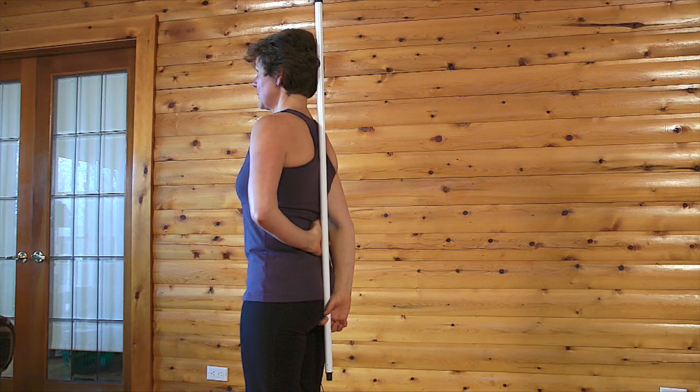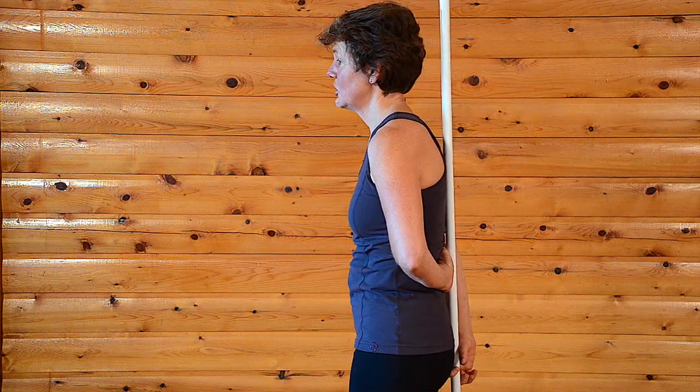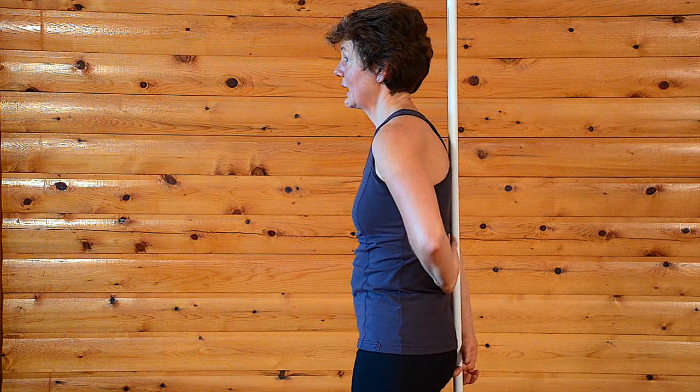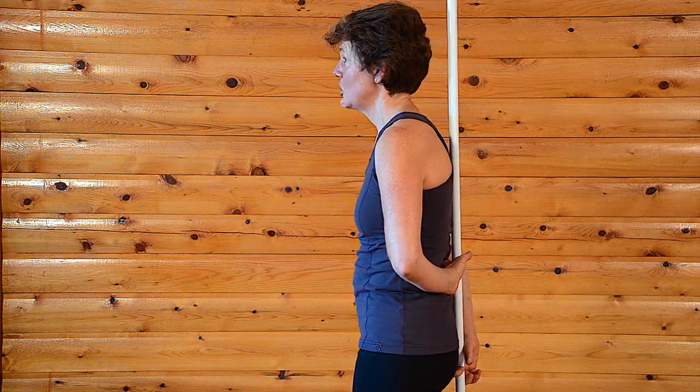Someone who's in a flexed spine position — what's going to happen is when you go forward into the flexed spine position, you're going to find your mid-back is still in contact, but you can no longer be in contact with your head, and so you've rounded forward away from the stick.